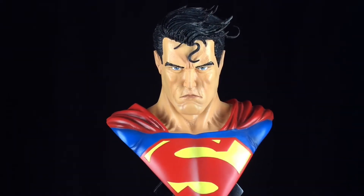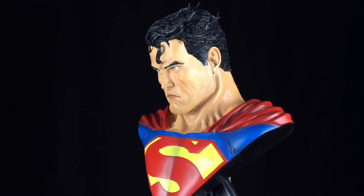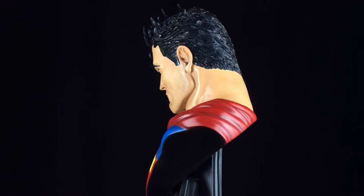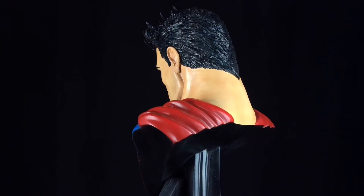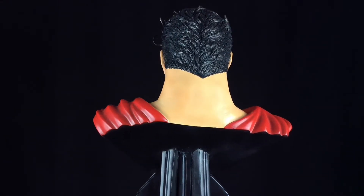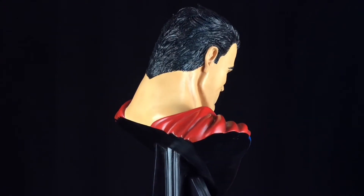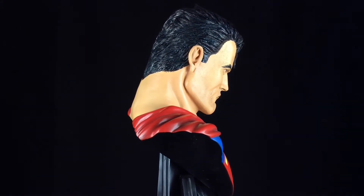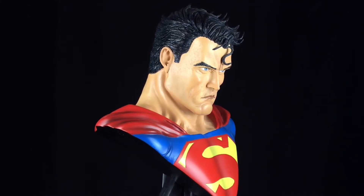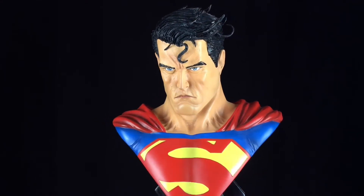What really sells this piece is that Simon nailed the sculpt. It looks so realistic — from the creases in the suit to individual pores on the face to that amazing hair. The fact that the hair is windswept off the head is my favourite aspect. It was also one of my big worries during shipping, but thankfully Simon and his team wrapped everything up perfectly. Even the S curl is raised up off the forehead — it's a separate piece which once again lends itself to the realism.